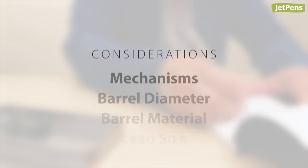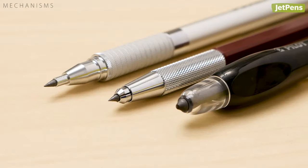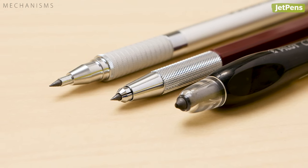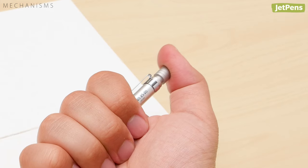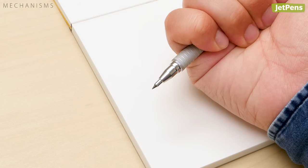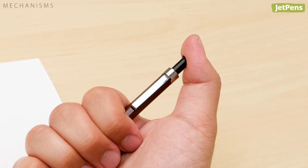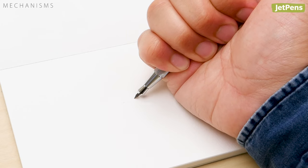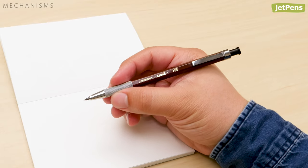Considerations: mechanisms. Lead holders extend lead like mechanical pencils, and they can do so in a few ways. Incremental advancement, like mechanical pencils, dispenses lead in fixed increments. Drop clutch: this mechanism loosens the lead holder's grip so the lead can slide out. That means you can adjust the lead to your preferred length, but you also have to make sure it doesn't completely fall out.